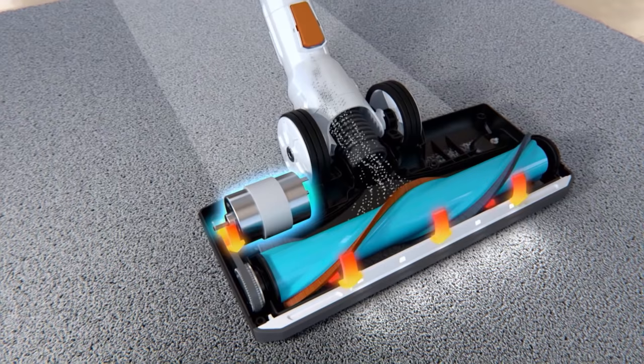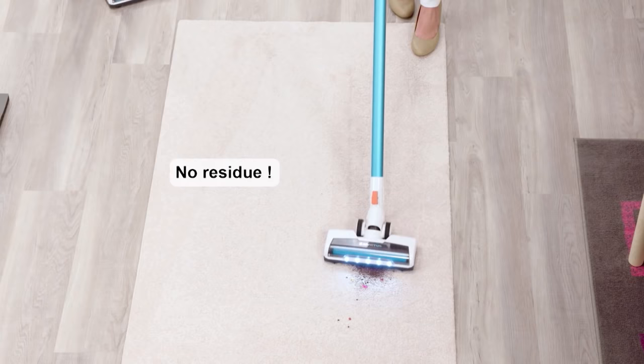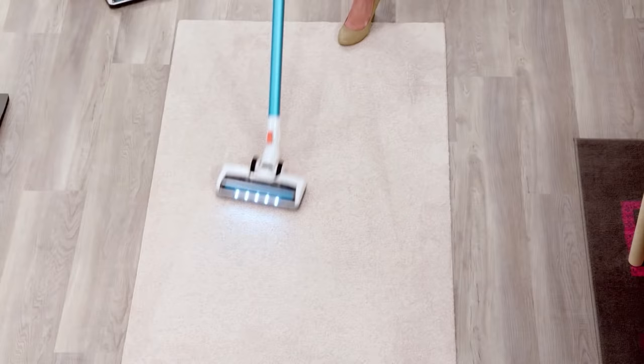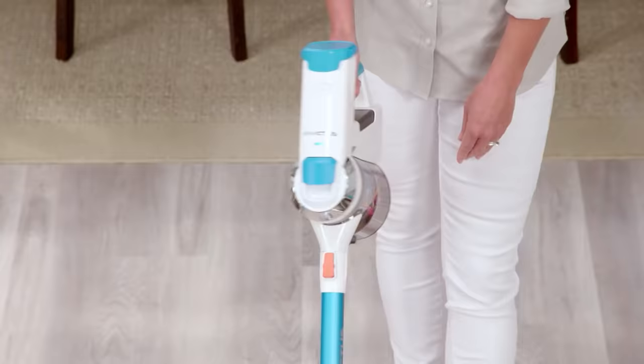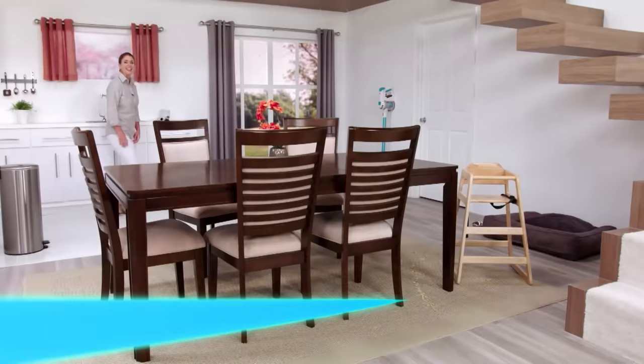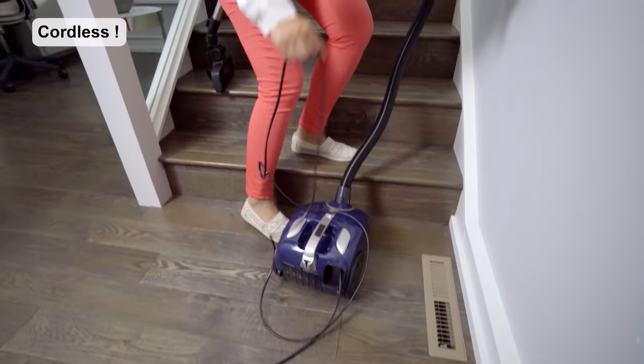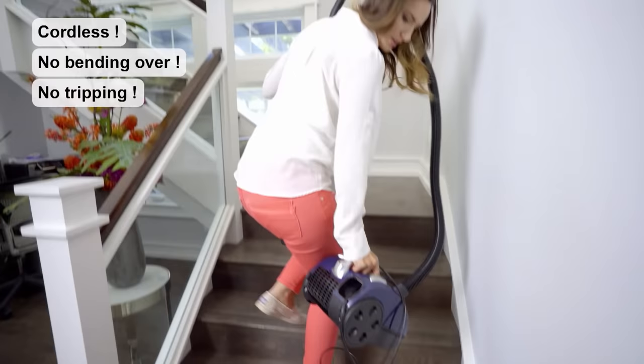We'll get this mess — all the dirt, all the hair, all the confetti — but also watch as I glide across this carpet, never having any loss of suction, and all the mess is now right here. Invictus changes the way you clean forever because there's no more cord — no unplugging or replugging, no tripping over the cord.